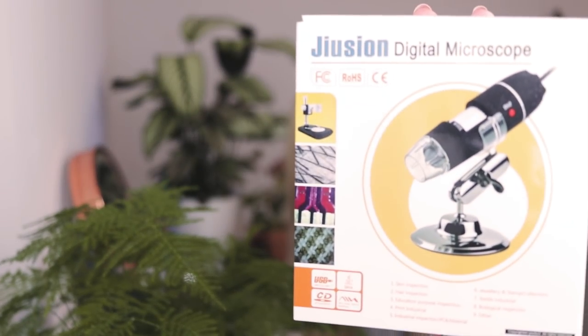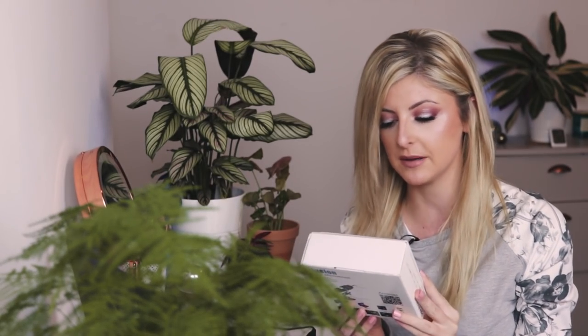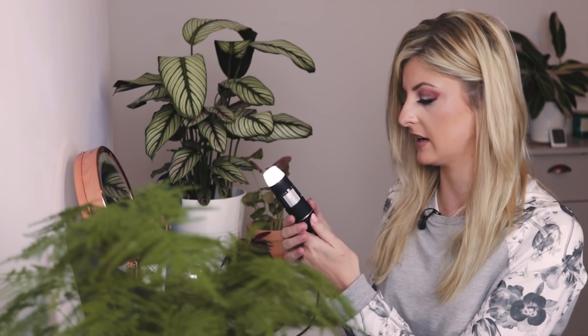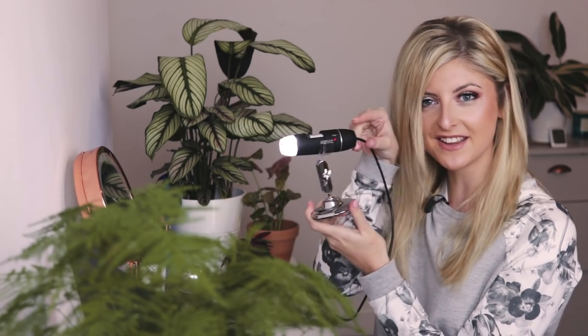I bought this off Amazon. This is the Giuse — I don't know what it's called, but that's what I bought. It was very, very cheap. Simple USB microscope. It has a nozzle on here to go from 40 times magnification to a thousand. There are two buttons — snap and zoom — they don't do anything. It also comes with a little stand, so you just have the cutest little stand.